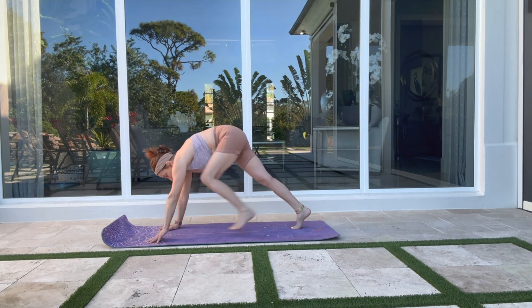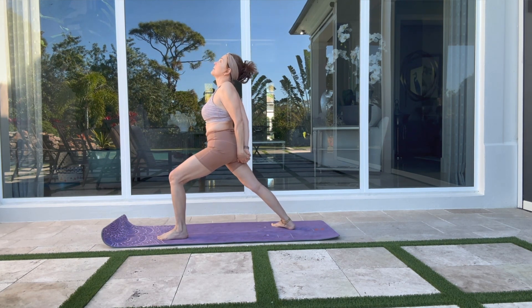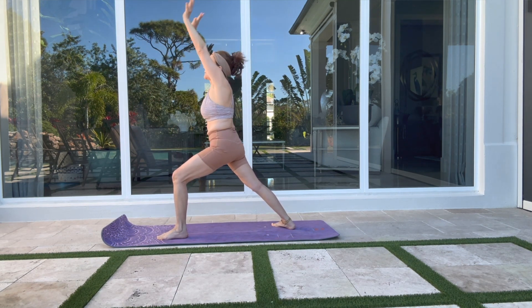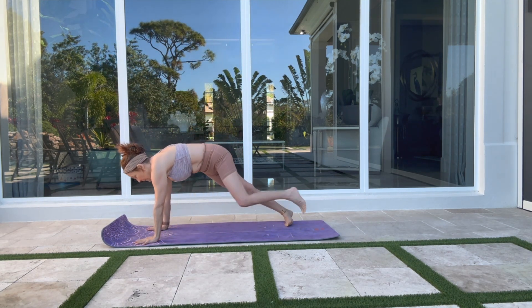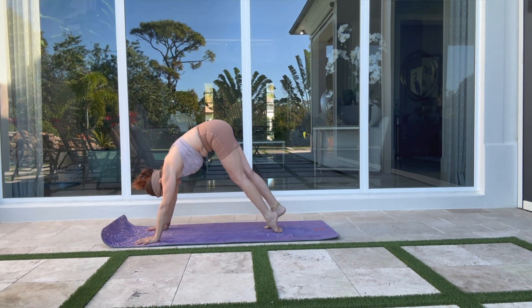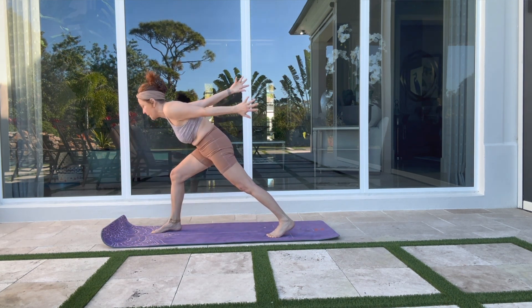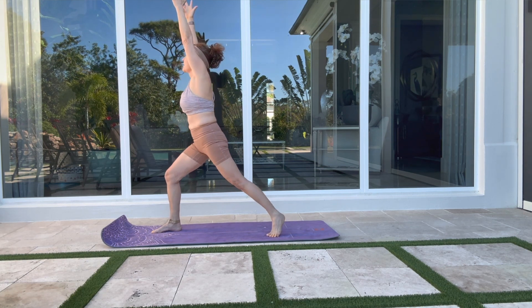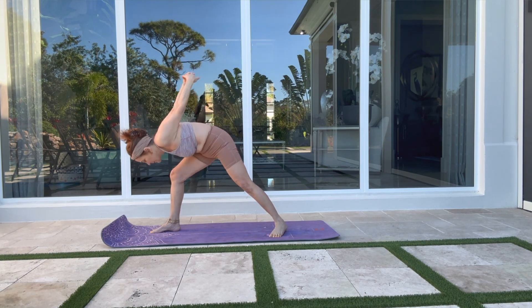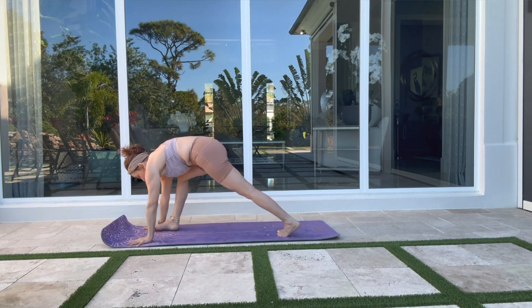Inhale — right leg rise. Find your lunge. Arms rise into high lunge. Drop the back heel into warrior one. Exhale — forward fold. Inhale — rise into warrior one. Exhale — follow your vinyasa, push and bend. Up dog. Deep breath in, deep breath out. Prepare to hold the opposite side — shoot the back leg up to space. Find your high lunge. Drop the back heel — warrior one. Interlace your hands behind your back. Exhale — humble warrior. Inhale — warrior one. Exhale — high to low plank. Follow your breath.